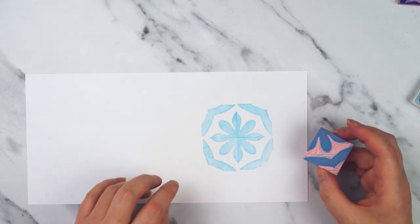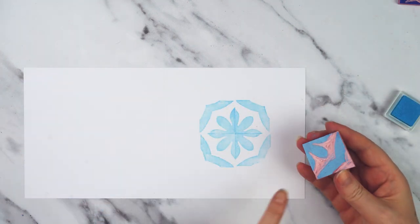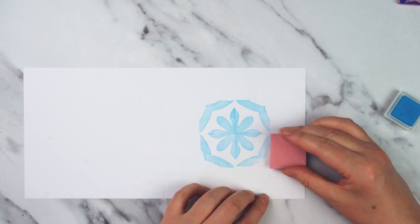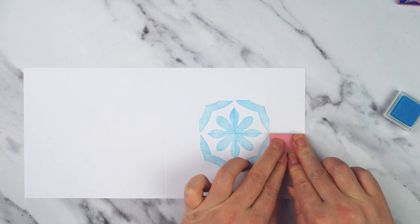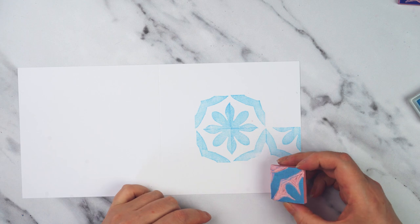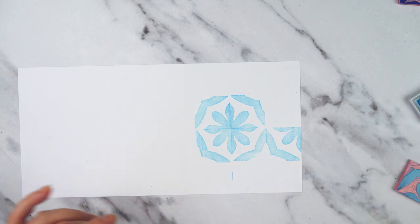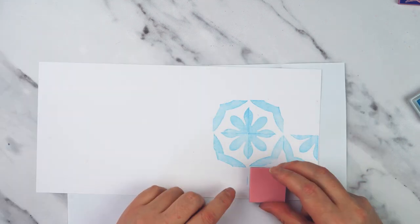That's the center of the card filled up, so now I just need to go around and fill up all of the edges. This time I've got this kind of open corner that needs to match with this one — it just takes a little bit of thinking about every time you go to put it down, just to make sure you've got it the right way around. So this one would go there. I'll put a piece of scrap paper underneath just to protect my work table.